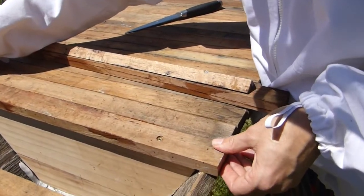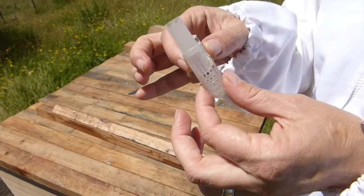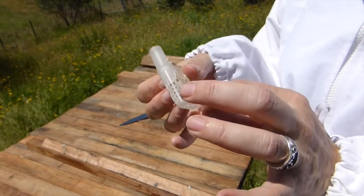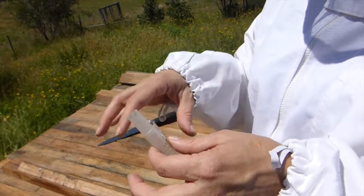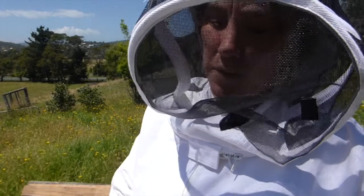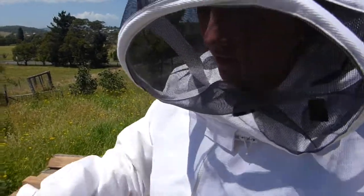Well, they actually start here because the queen comes in a little thing like this — if you don't catch your own swarm. This is sealed, and she has two nurse bees in there with her. They slowly eat their way out. But if they go straight in with a swarm of bees and she's not their queen, they'll kill her. But over time she sits in with them, and when it's time for her to come out, they eat through — and by that time they know her smell.